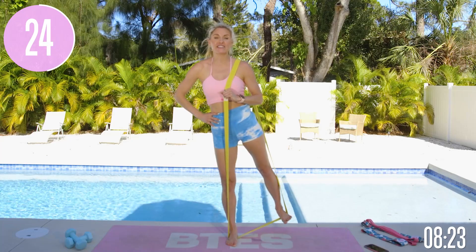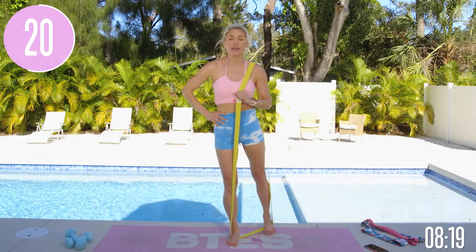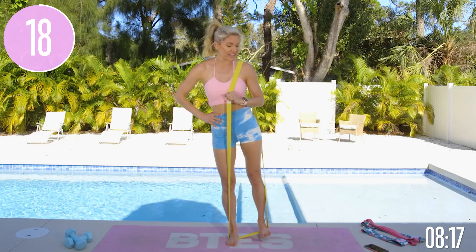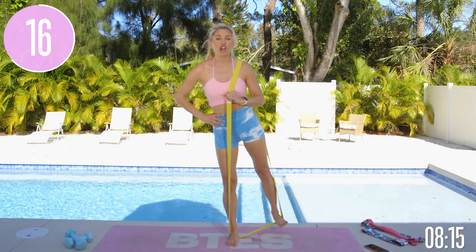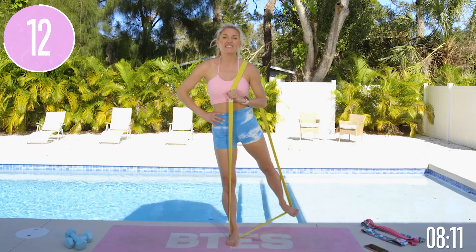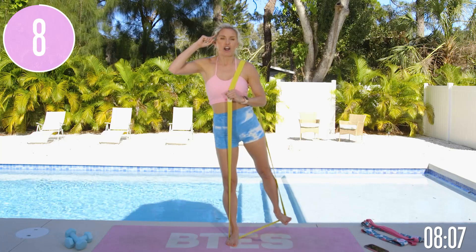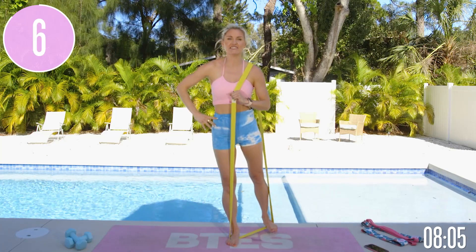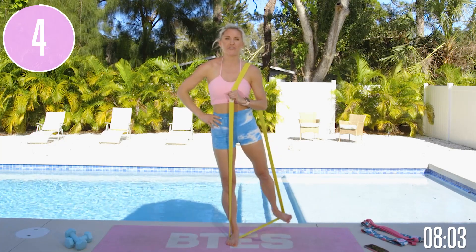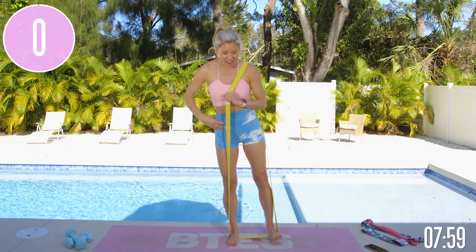I'm going to teach you all of the mindset tools that you need to build that muscle, to build motivation, to build that consistency. Because even if you're not consistent and you don't have the motivation, it's going to be really hard to get results. That's what we're all about — getting you results, and it starts with working on that mindset. Pull that core up nice and tight. You've got less than 10 seconds to go. Can you feel that burn? Three, two, one and release.